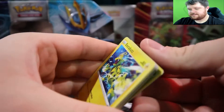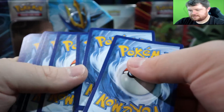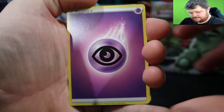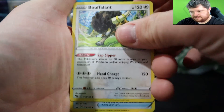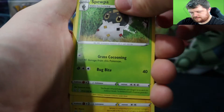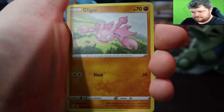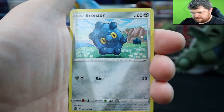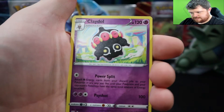Those other cards were slightly damaged around the borders. Second Battle Styles pack now: Psychic energy, Buffalant, Level Ball, Swipul — I don't think I've ever even gotten that one — Electabuzz, Boltund, Blipbug, Landorus, Bronzor, a reverse energy, and a Claydol.